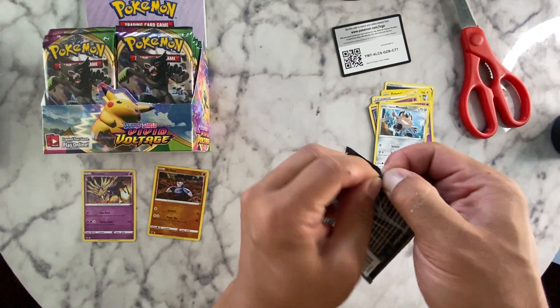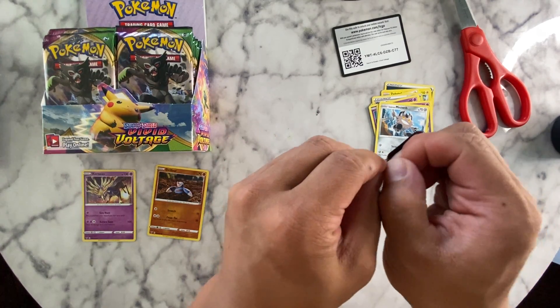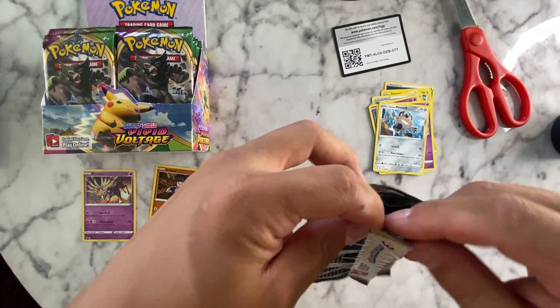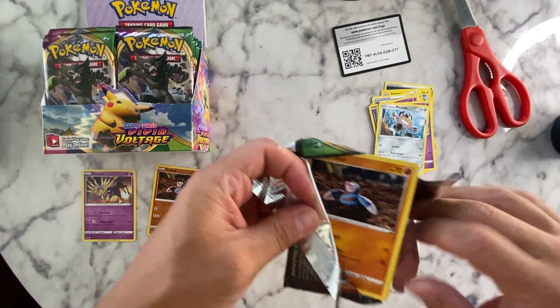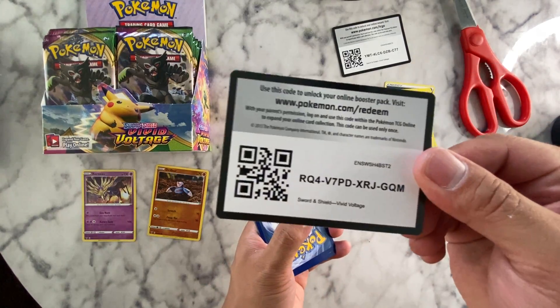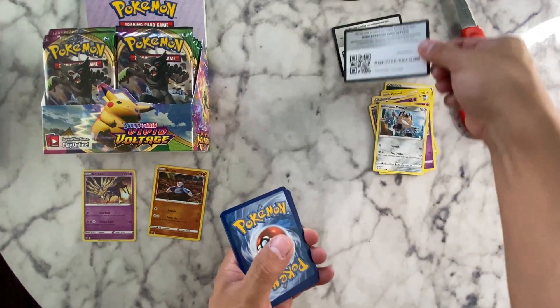I know Vivid Voltage is an old pack and people have done a lot of openings of these already, but this is my opening and it's not for anybody else but me.